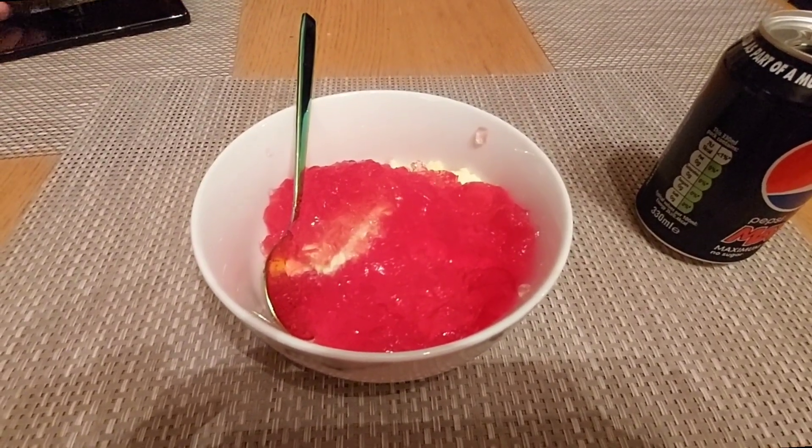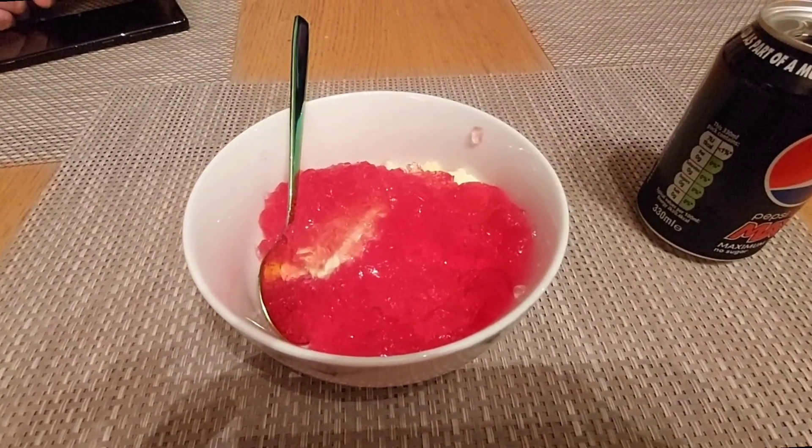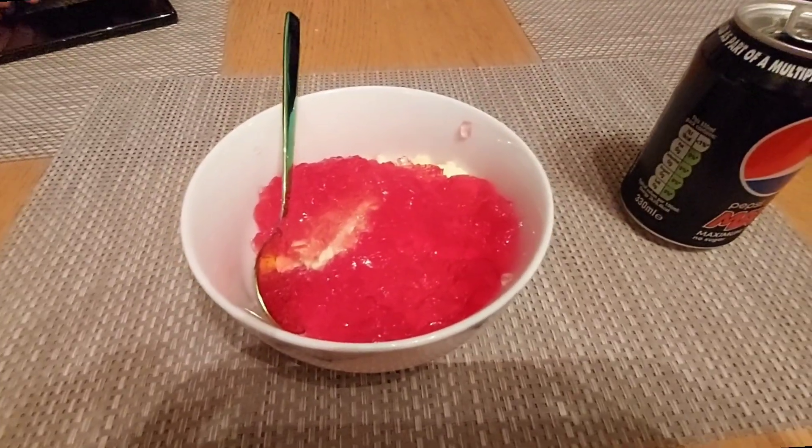For dessert I had 60 grams of vanilla ice cream with some sugar-free jelly, which came to 96 calories. I had over 500 calories left today because I haven't snacked at all — I've been in bed. So I'm having a Cadbury's Nuttier bar which is 201 calories.